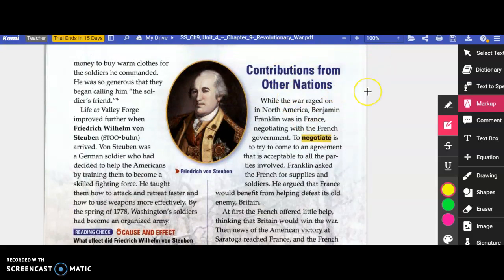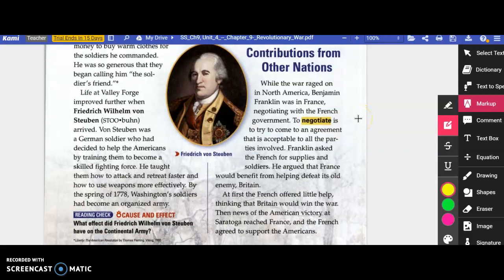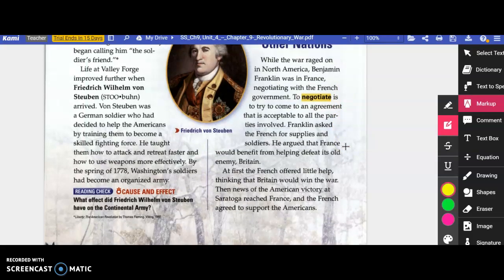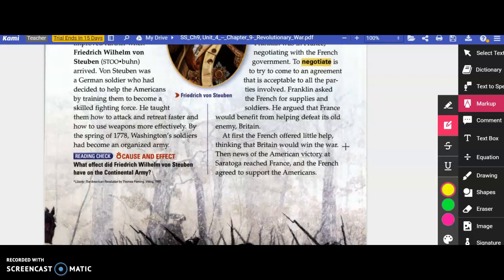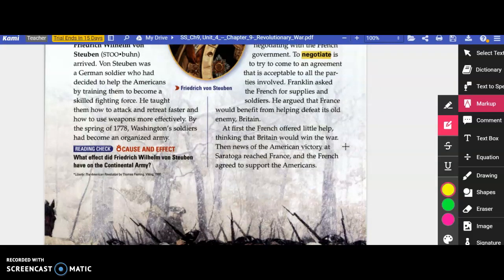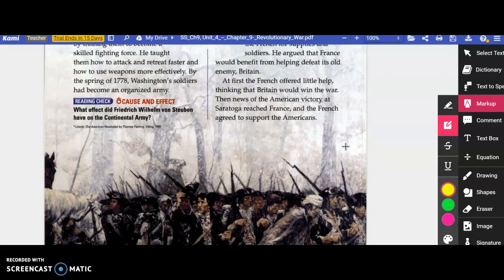Contributions from other nations: while the war raged on in North America, Benjamin Franklin was in France negotiating with the French government. To negotiate is to try to come to an agreement acceptable to all parties involved. Franklin asked the French for supplies and soldiers, arguing that France would benefit from helping defeat its old enemy, Britain. At first the French offered little help, thinking Britain would win. But the news of the American victory at Saratoga reached France, and the French agreed to support the Americans.